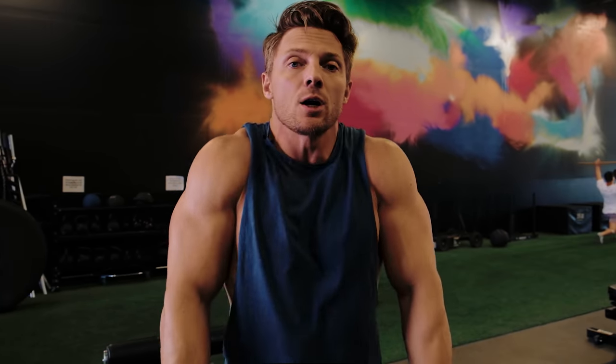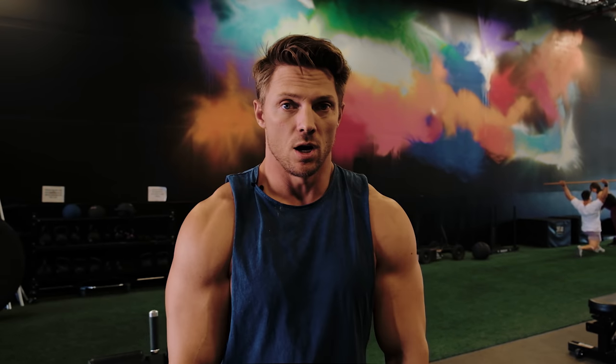Really three heads of the deltoid, and then we throw in the traps, which are really just in charge of raising our shoulder girdle up and back down. There's so many things I see people doing in the gym that could be changed up early on, thus avoiding injury later on. Today we're gonna go over exactly what you guys need to steer clear of, and then I'm gonna tell you what you should be doing.